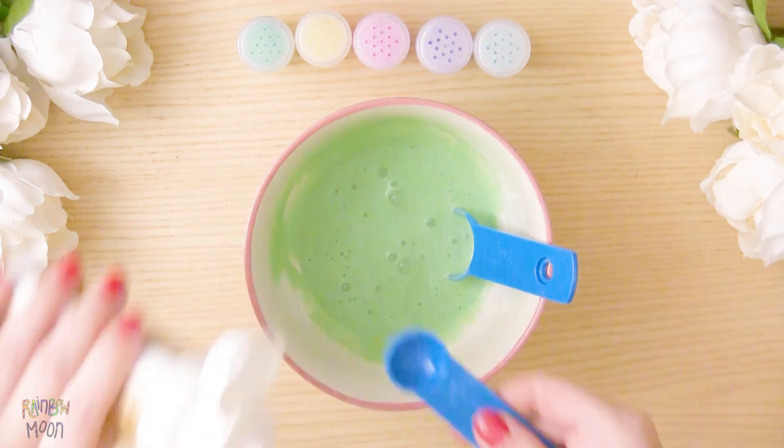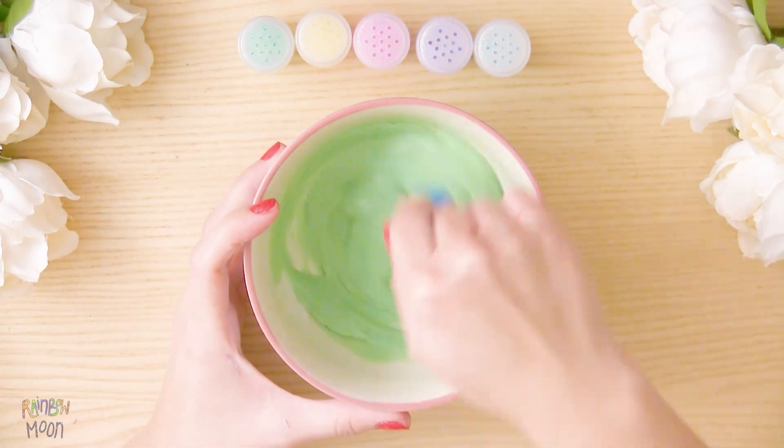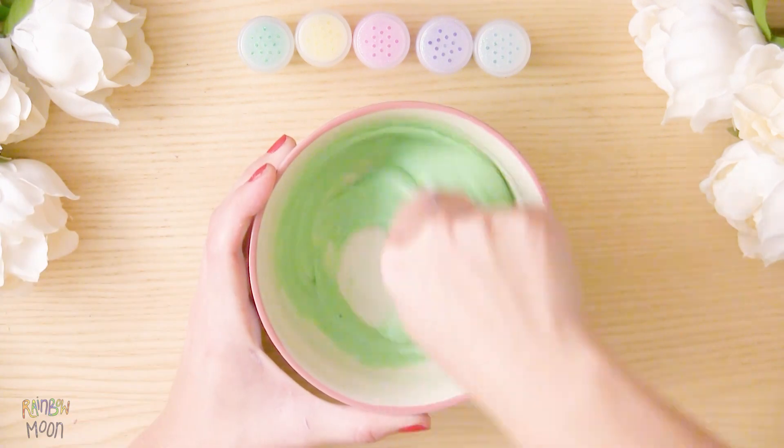Then add 2 tablespoons of contact solution. If necessary, you can add more contact solution before mixing it with your hands.